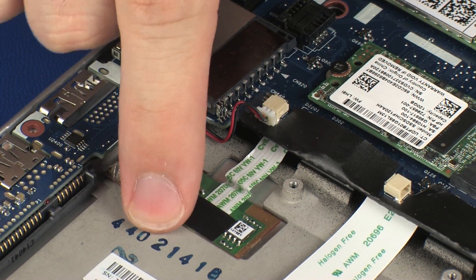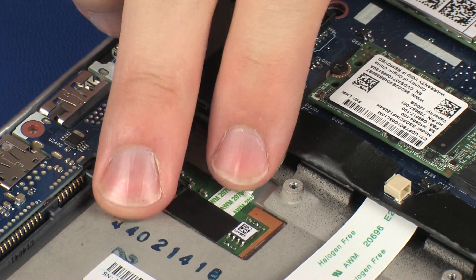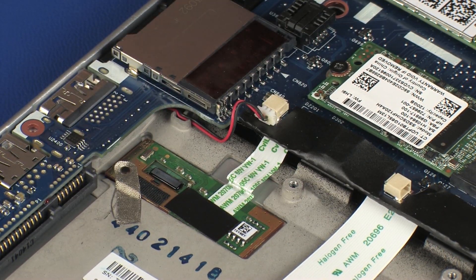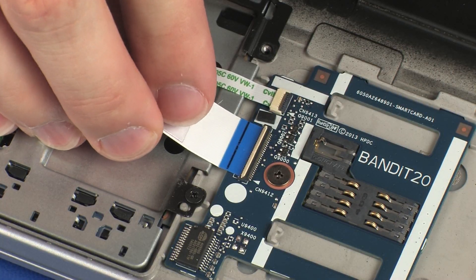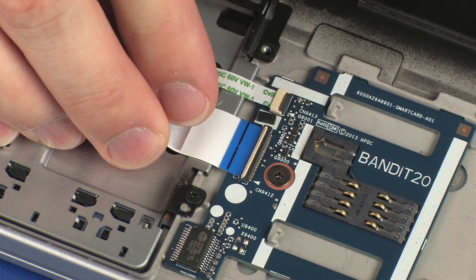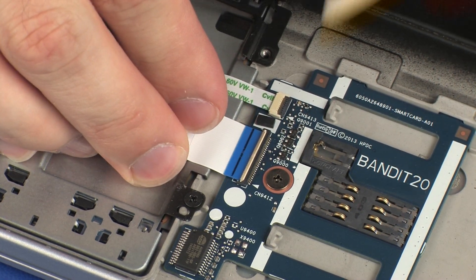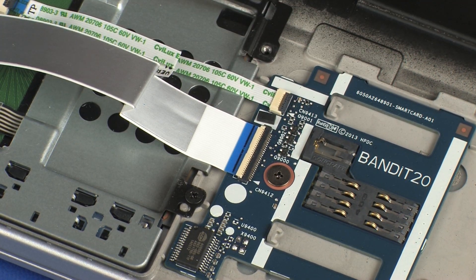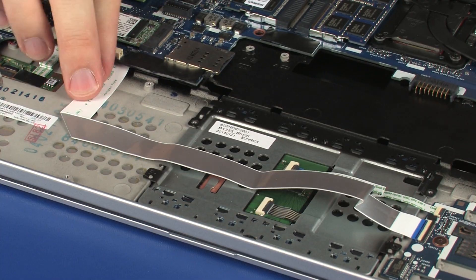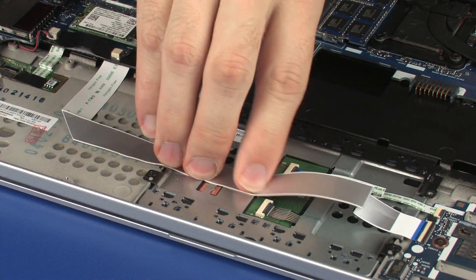Place the fingerprint reader board into position on the top cover and gently press down to adhere it into place. Insert the smart card reader board ribbon cable into the smart card reader board ZIF connector and press the locking bar down to lock the cable into place. Caution: use care to prevent damaging the ZIF connector and ribbon cable. Press down on the smart card reader board ribbon cable to adhere it to the touchpad board.